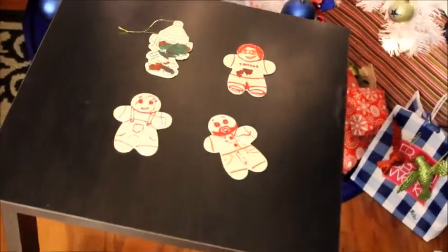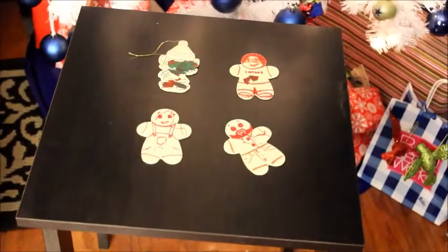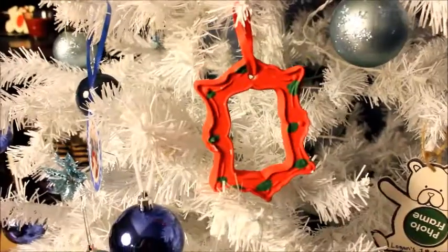The next idea is magnets — I have the DIY for that linked in the description bar below, really super easy. Or you can just do the ornaments and color them in; kids have a really easy time with that.